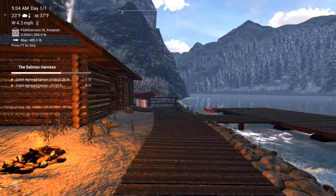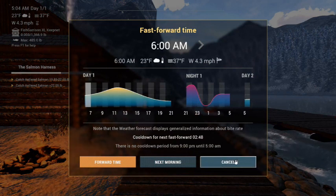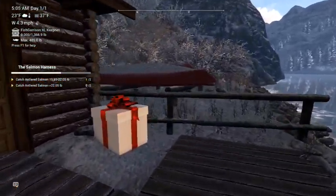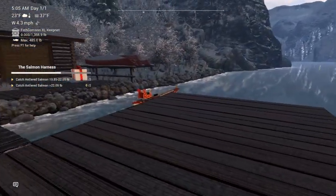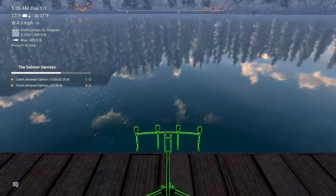All right guys, I'm back. It's day two of the Christmas event - of course it just says day one. I went home because you need four bottom rods for these antlered fish. So I went back, grabbed me three more bottom rods, and we're going to go at it again. Let's jump over there. I didn't bring everything I needed today - I was up late, so I'm already here for the day. I don't feel like running around catching red boxes at the moment. We're going to set up shop right here and catch some antlered fish.